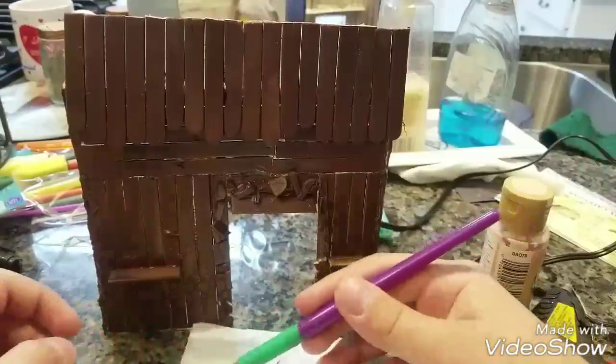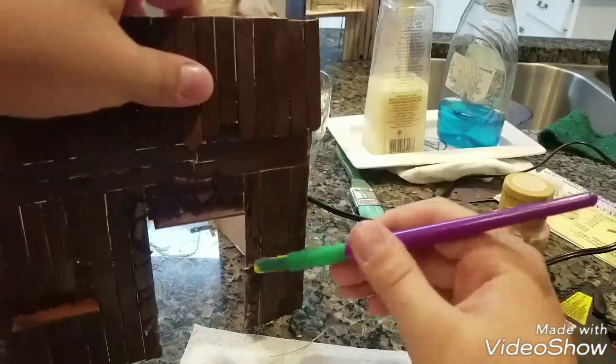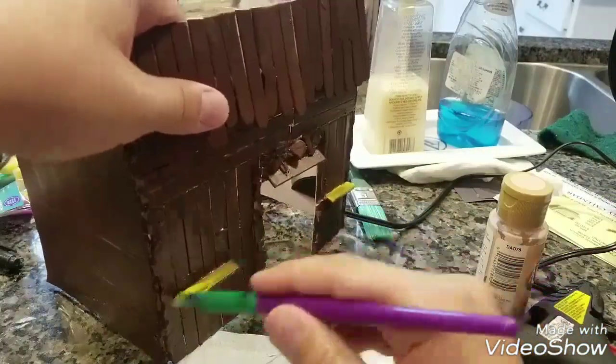What's up guys? It's ClayCraftNation here again. Today we are going to be painting the platform, and we're going to include the houses on there.